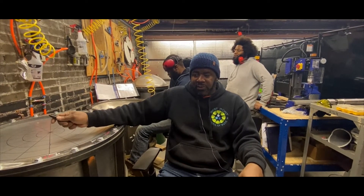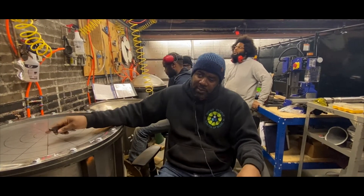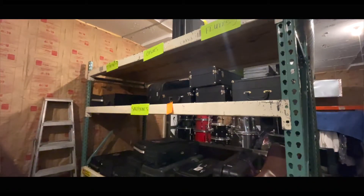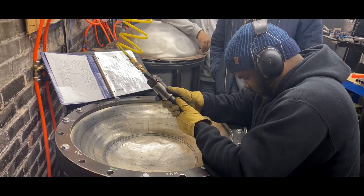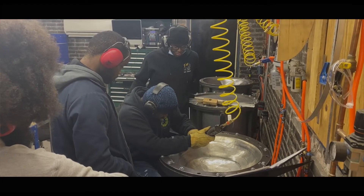So a couple of years ago I got the idea to make what we needed, and that has become what you see. We have an instrument repair shop for band instruments and we also have a steel drum manufacturing facility, which is where we're located right now. The manufacturing of the steel drum is a multifaceted process.